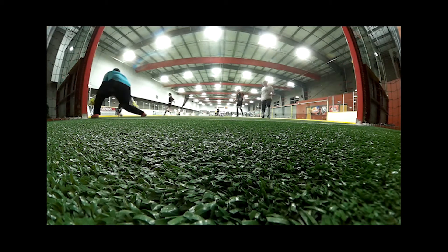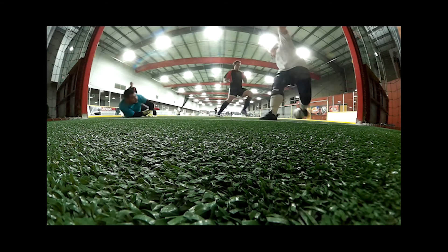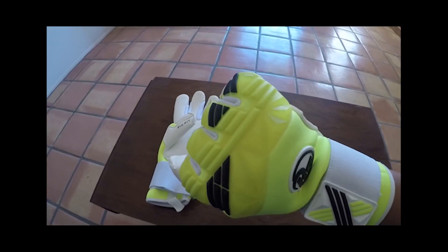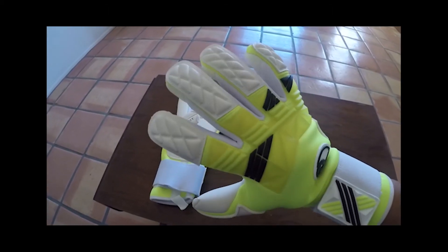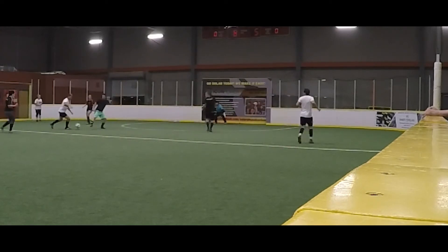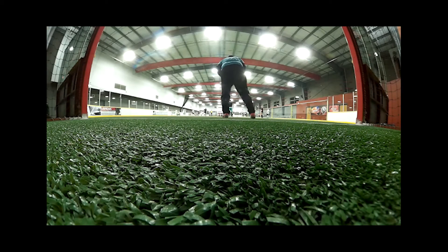The backhand features a little bit of latex on the fingertips for support. The main feature on the backhand is the silicone rubber punch zone, which is extremely tacky in my opinion. It provides excellent grip for helping you punch the ball out of the box, and also provides a little bit of cushion. It's a very thick silicone rubber material but also very soft, so you get some grip and some cushion as well.